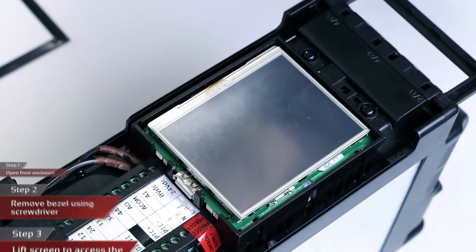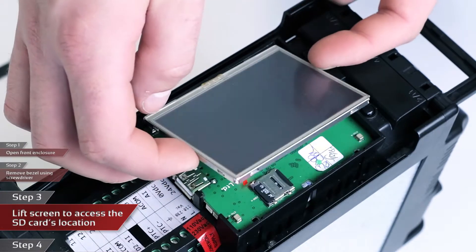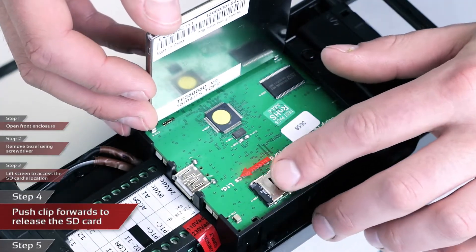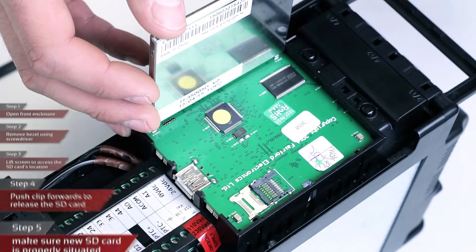You are now able to lift the screen so that the SD card is visible. Lift the left-hand edge of the screen upwards, being careful not to disrupt the FFC cable. Once the SD card is visible, push the clip forwards to unlock it and lift the SD card holder upwards. You can then remove the SD card from the holder.